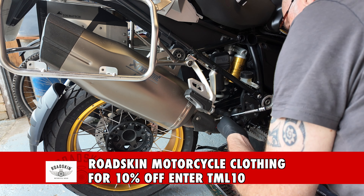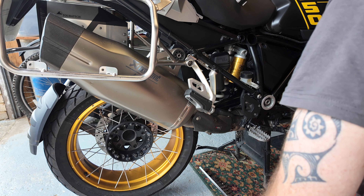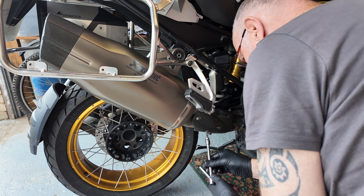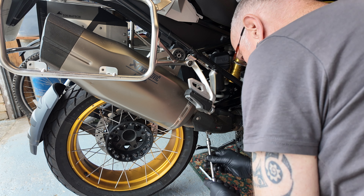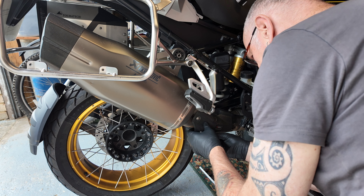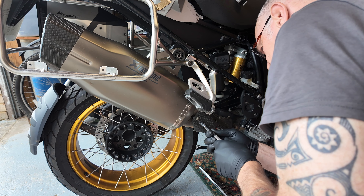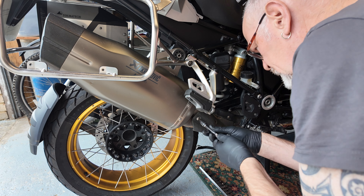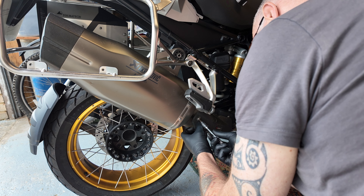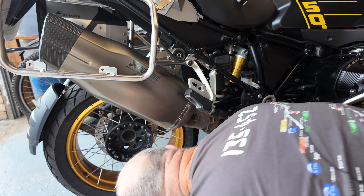Now I know an awful lot of people will say, well surely it's under warranty. Unfortunately, my bike is no longer under warranty. My dealer did say that they could fix it for me the next time the bike has been serviced, which is going to be next week. But they said, knowing that I don't mind getting my hands dirty in the garage, that it's something that I could do myself. And then the engine warning light will go off.